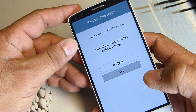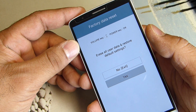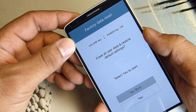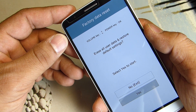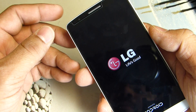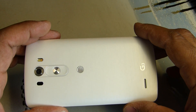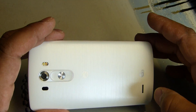So this is how you're going to get to wipe out your phone or restore your phone to the factory settings. You click yes and you're going to click yes again and you're done. That is how you do a manufacturer reset to your LG G3.